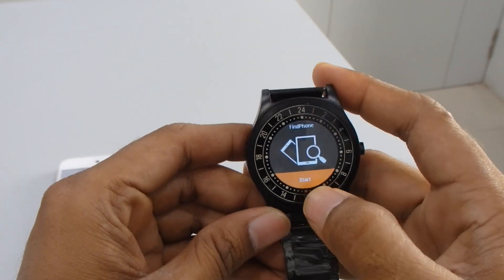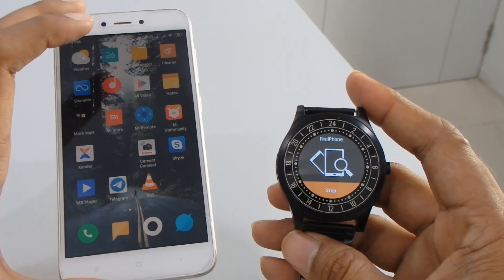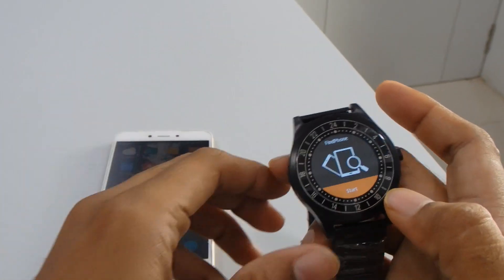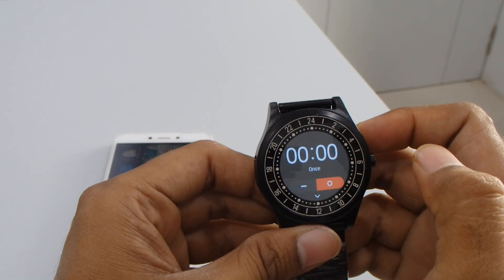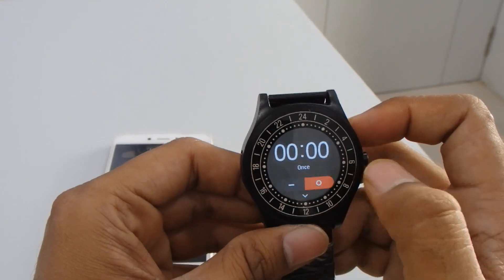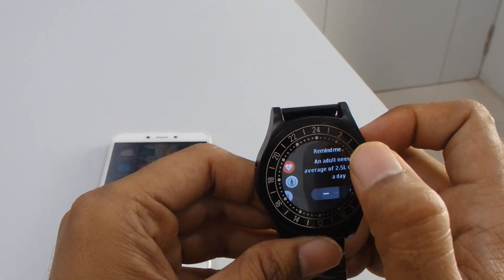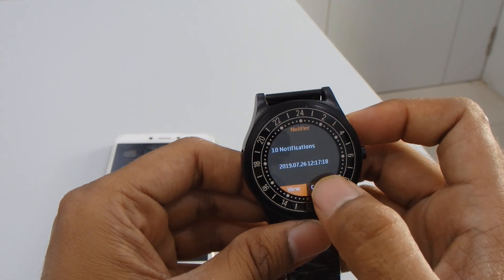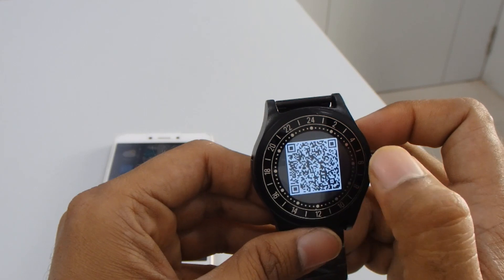You can see 'Find the Phone' — just press start and you'll hear the sound, so you can easily find your phone. Then there's an alarm function where you can set the alarm time and it will ring at that time. The last option is a drink reminder — you can set the time and how many liters you want to drink every day, and it will give you a notification.